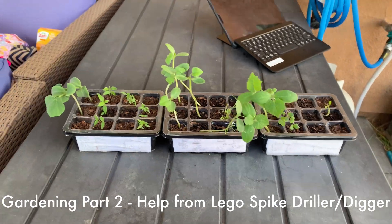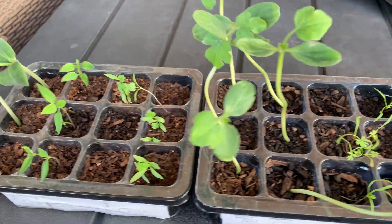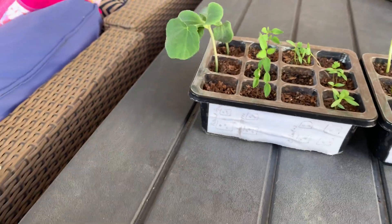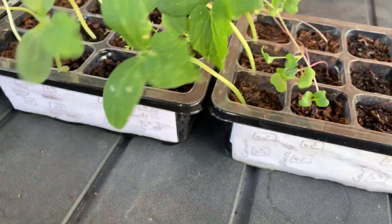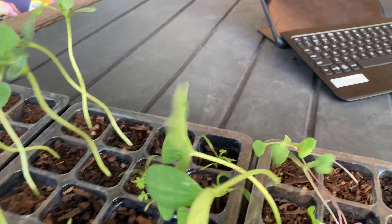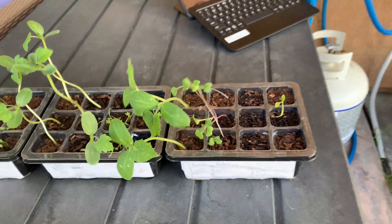Hi guys, welcome to Steve Plants Learning. In three weeks these plants sprouted. Let me tell you the names: butternut squash, pepper, cilantro, watermelon, carrots, cucumber, broccoli, and spinach. Some of them might be going for ill-grossers.